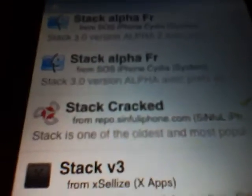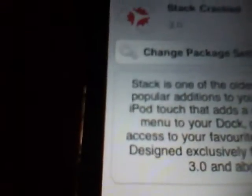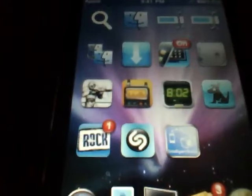You click on that application, go up to the top corner where it says install, and you'll install the application. Once you've done that, you can exit Cydia. It will reset your iPhone or iPod Touch — it may even reboot your iPhone or iPod Touch.